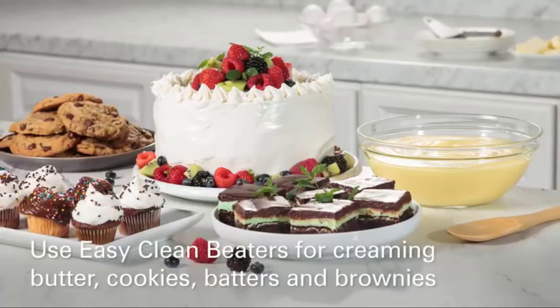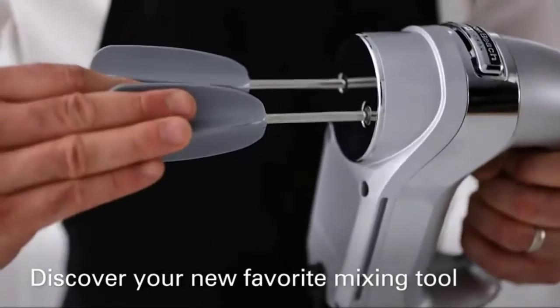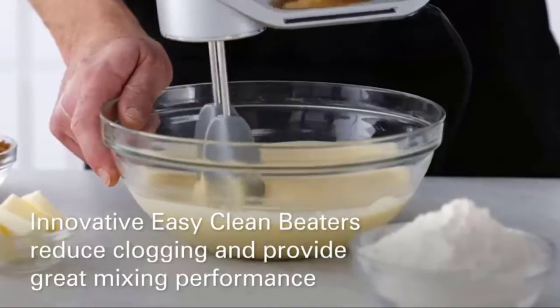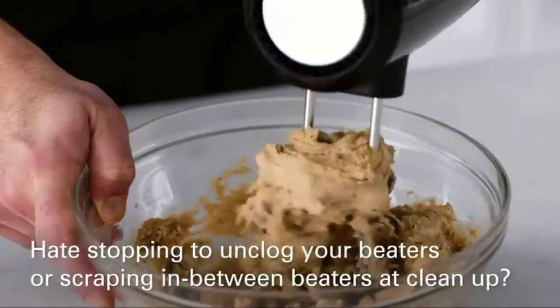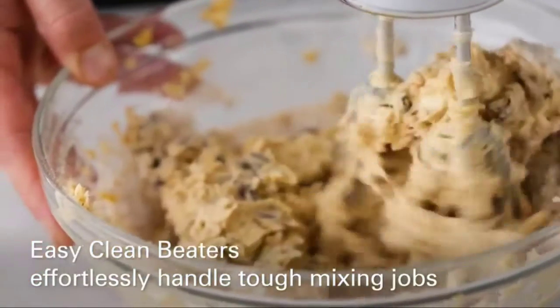This mixer has the power you need to get the job done quickly, whether you're kneading thick bread dough, mixing brownies, or whipping cream. Go from slowly folding ingredients on the first speed up to beating or whipping at top speed. This hand mixer has 6 speeds to cover every mixing task and a quick burst function for extra power at any speed.